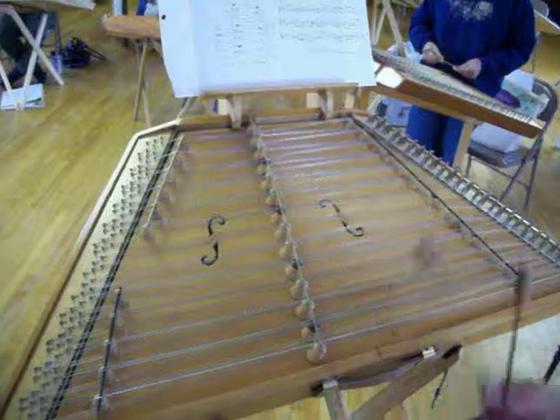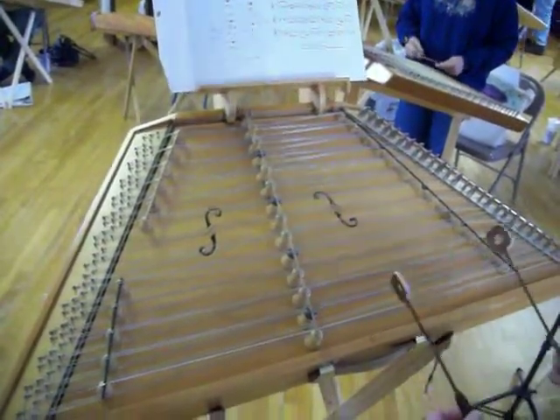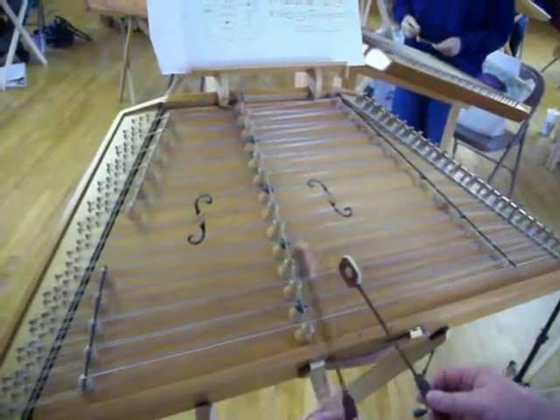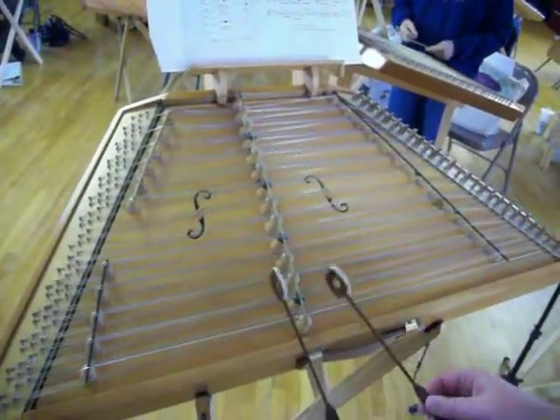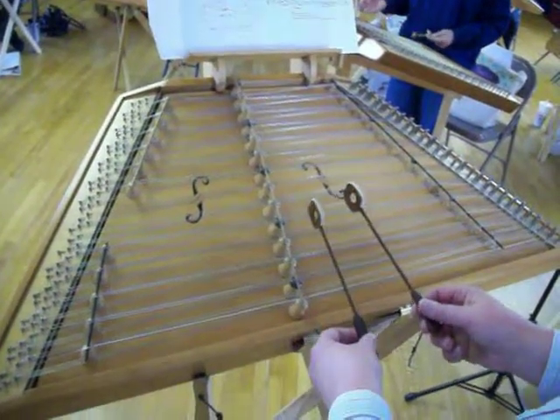Let's just try that — those two together, and we're just going to keep doing it, okay? Start on the C sharp. Hop, hop, hop, hop. Left, right, left. All to the F sharp.